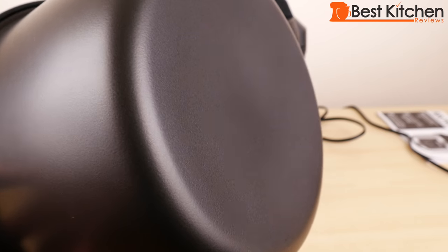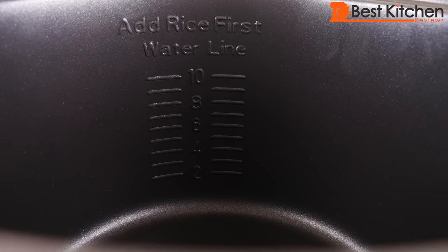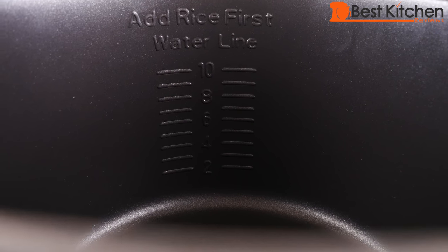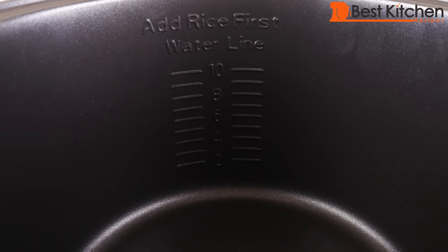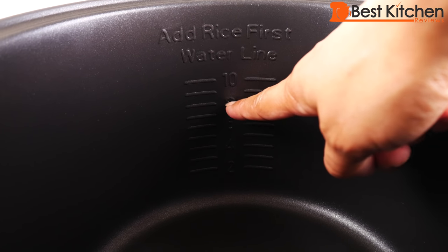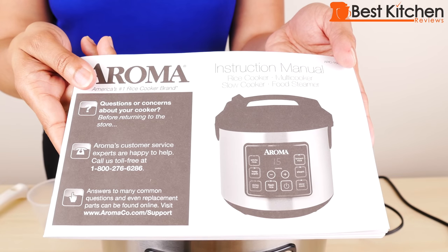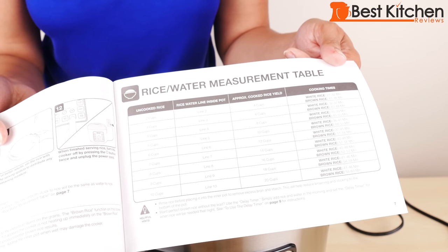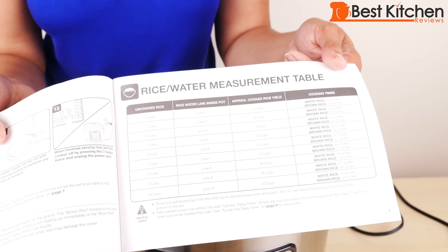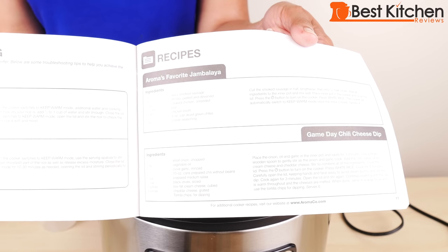Make sure the inner pot is dry on the outside — you don't want any wetness to touch the inside of the cooker. Inside the inner pot, you'll see the water lines that match up with the amount of rice you're using. So if you're measuring out eight cups of rice with the included measuring cup, you would fill water up to the line marked next to the eight. The instruction manual lists cups of rice, cooking times, and yields. There's also a steam table for meat and vegetables, and a few recipes are included.